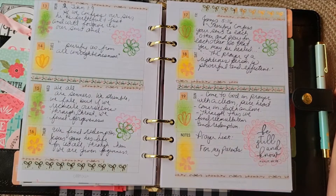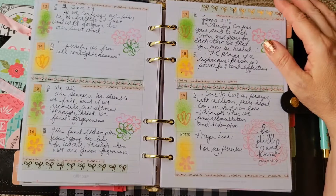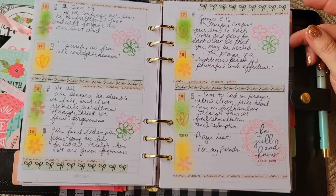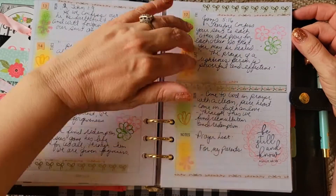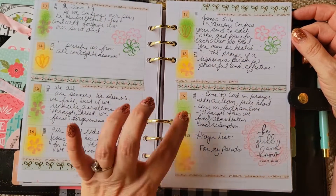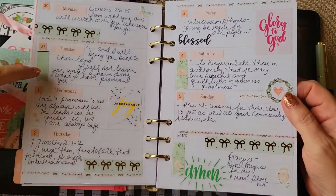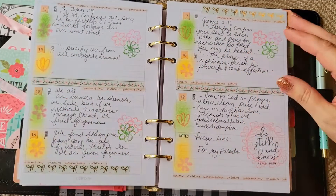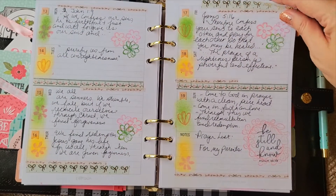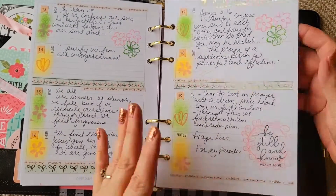Mid-June we have 1 John 1:9 — 'If we confess our sins, he is faithful and just and will forgive us our sins and purify us from all unrighteousness' — and then James 5:16. This was a very soft layout. Instead of using pre-made banners, I kind of made the banners using the ink and stamps, which I think is a fun technique, with lots of florals. Simple but fun.